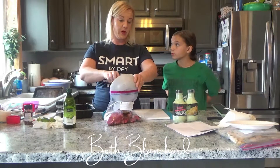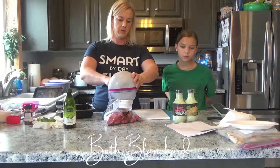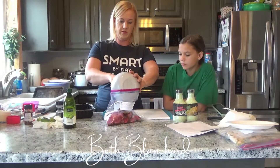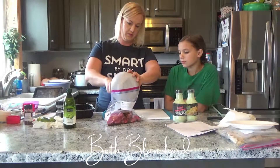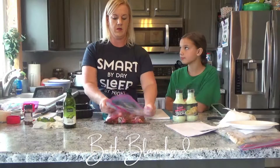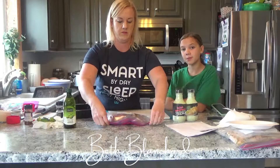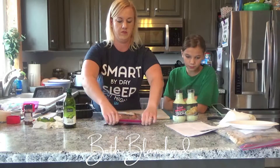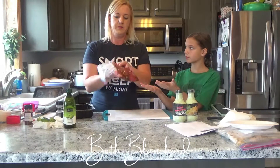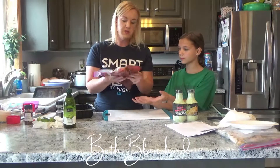We're also going to let this marinate for about 30 minutes before you put it in the freezer or on the grill. Once you have it in there, we're just going to rub this around and get it as flat as possible — really work it into the meat. Let it set for 30 minutes before you put it on the freezer or the grill.